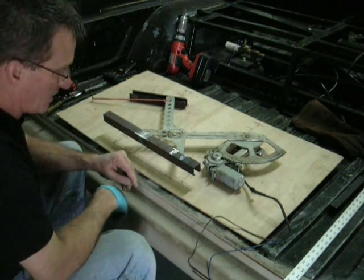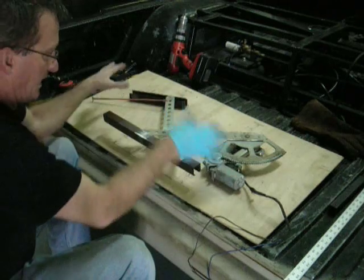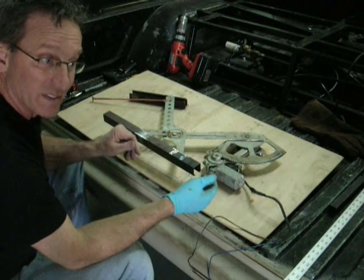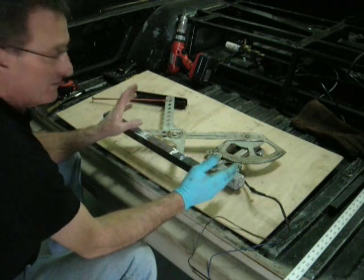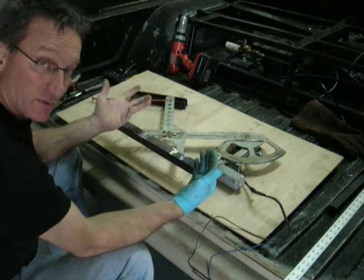It's about 11:30 now. When I first started laying this out and cutting this out of the door panel, it was 8:30. So what I've done is I've taken the power window regulator, motor and everything out of an extra door panel.